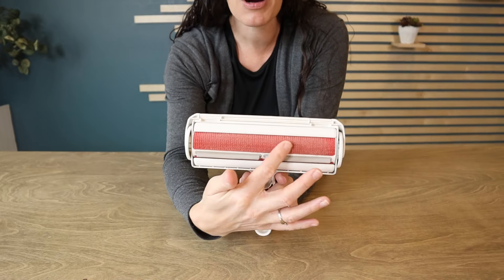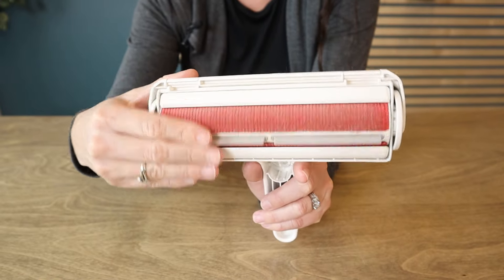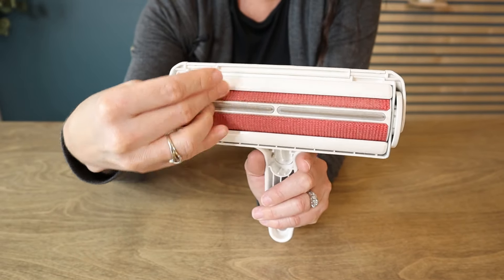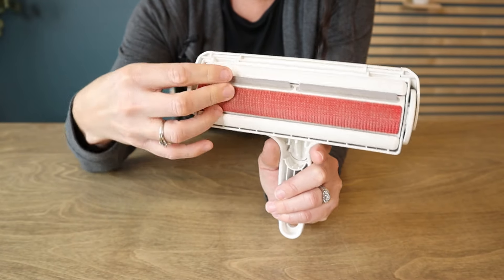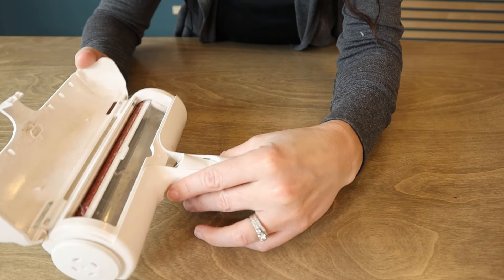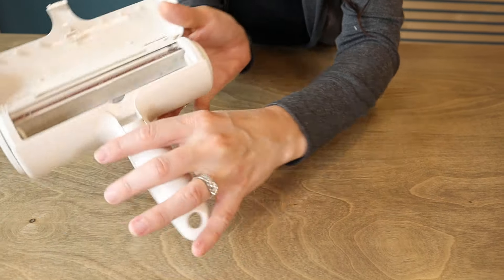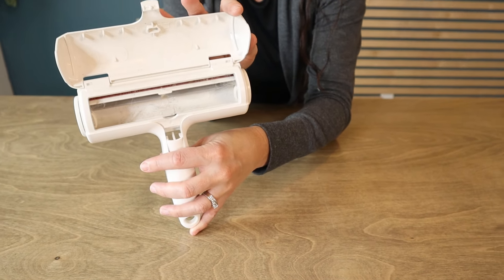If you take a look, there's kind of this velvety part here that first grabs the hair. And then all you're going to be doing is rolling this back and forth and the hair catches on this little thing and it gets put into this trap, which means that when you've done it for a while, it all ends up in here. You can see we kind of have remnants of grossness from the last time we did it.